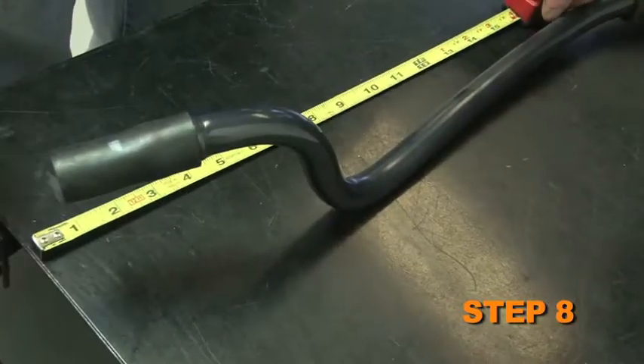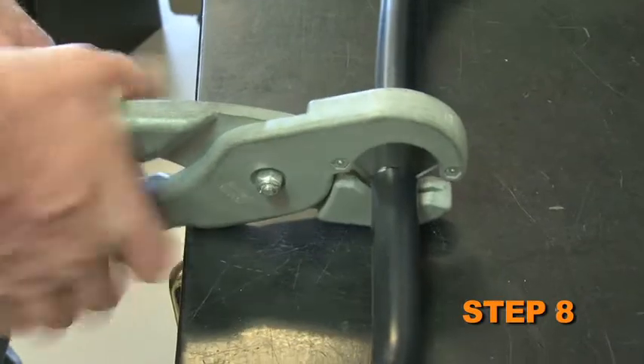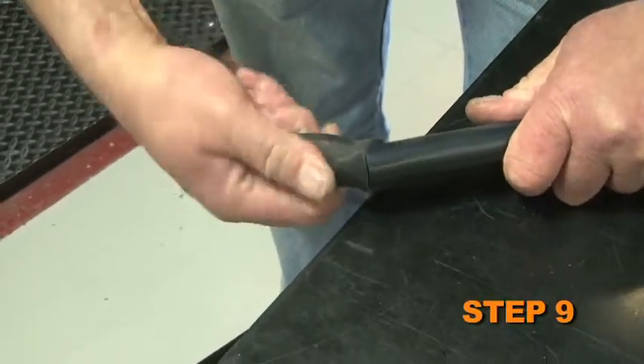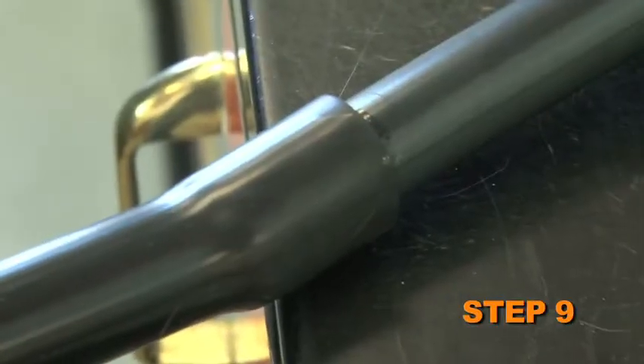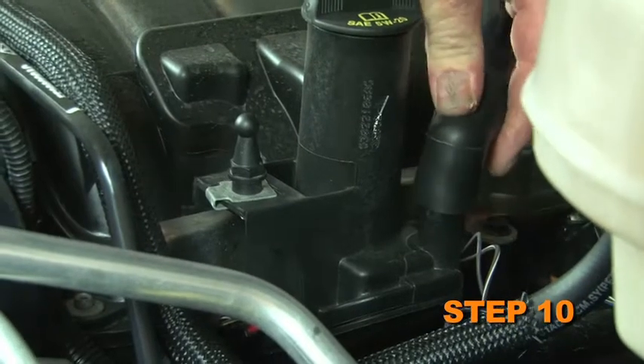Measure 11 inches from the air filter end of the crankcase vent tube and then trim the crankcase vent tube as shown. Install the provided silicone crankcase vent hose onto the cut end of the factory crankcase vent tube. Install the crankcase vent assembly onto the valve cover port.